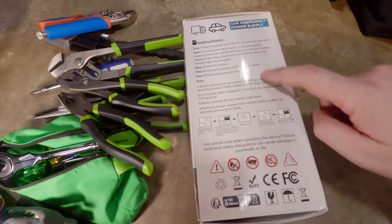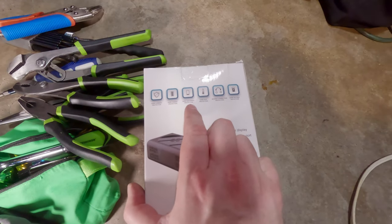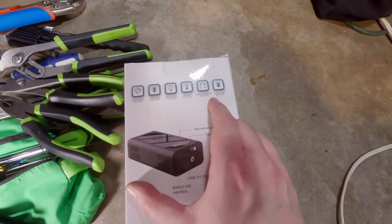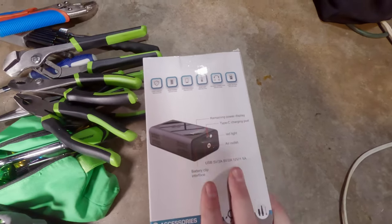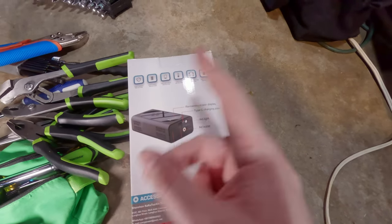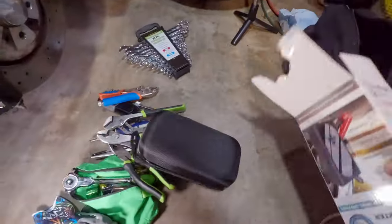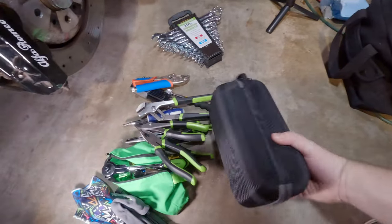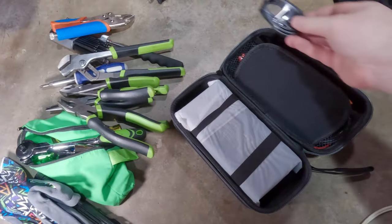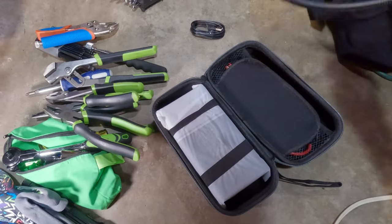You have your basic instructions for jump-starting the car: overcurrent protection, overcharge protection, over discharge protection, overheat protection, reverse connection protection, and over voltage protection. Looks like it charges via USB-C port. Let's get this thing open — it comes in a nice little case, has its own charging cable, these are the jump starter cables, and this is the air inflator cable.